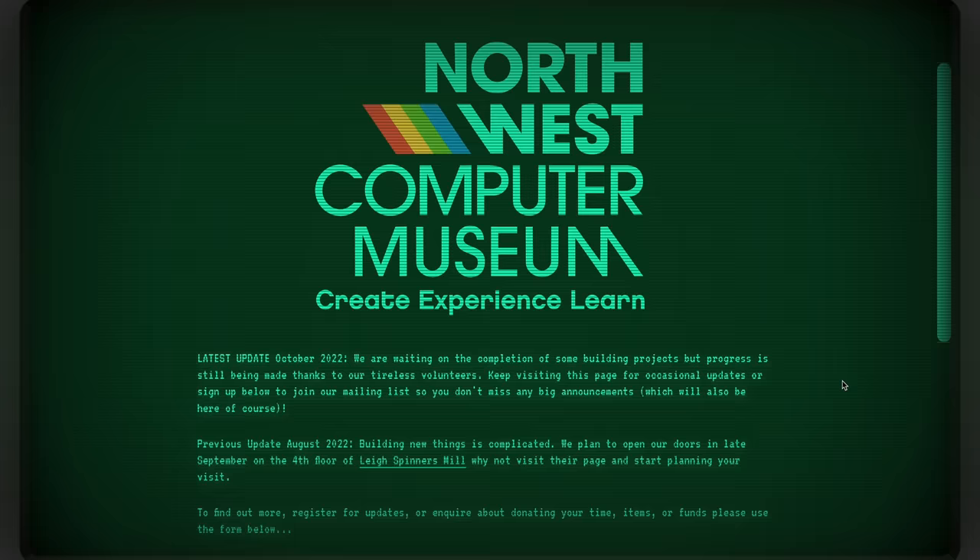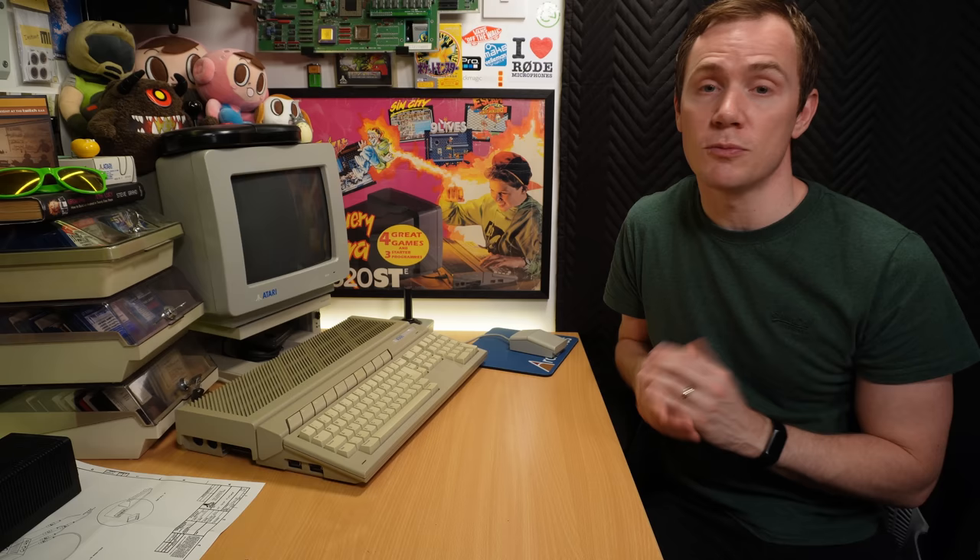First up I just wanted to give a big shout out to the North West Computer Museum in Leigh, just outside Manchester, who had this item donated to them and had no idea what it was, and they very kindly let me show it off on the channel, which I'm more than happy to do because I bloody love a good computer museum and I'm happy to do anything I can to support them and raise awareness of them.